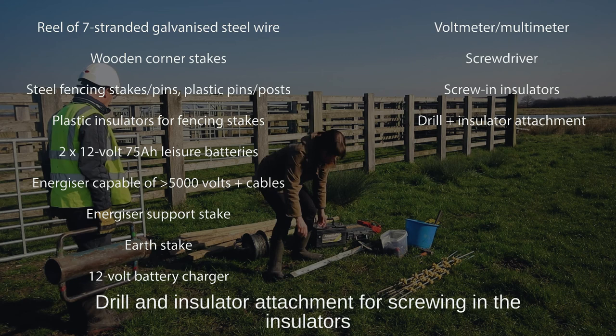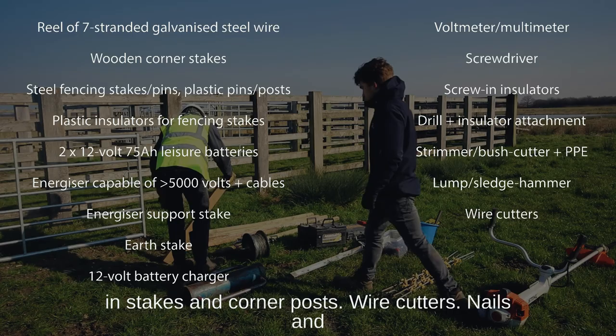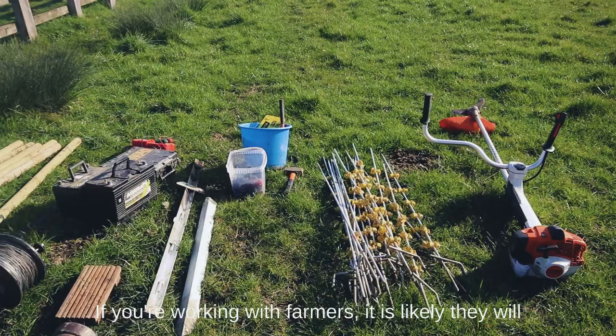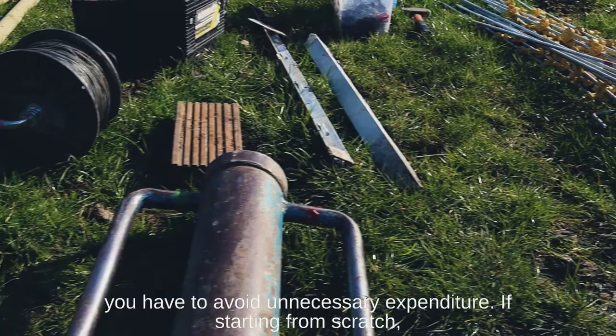You'll also need a strimmer or brush cutter for cutting the vegetation and appropriate PPE; a large lump hammer or sledgehammer for driving in stakes and corner posts; wire cutters; nails and hammer; and a post driver and hard hats. The exact equipment will depend on your budget and what you already have at your disposal. If you're working with farmers they will likely have a lot of equipment already, so work with what you have to avoid unnecessary expenditure. If starting from scratch, you'll need a budget in the region of £400 per fence, or more if you require tools.